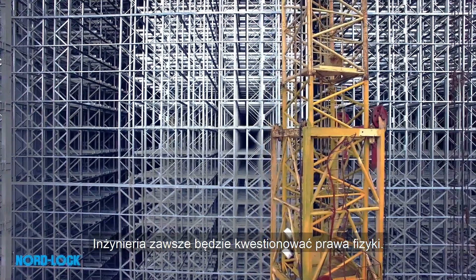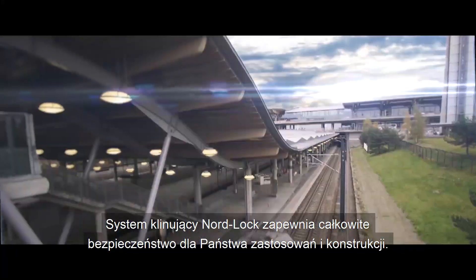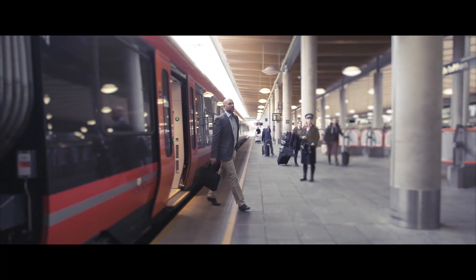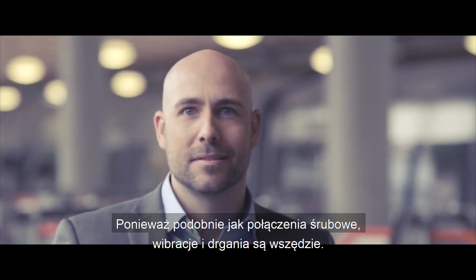Engineering will always challenge physical laws. For your applications and designs, Nord Lock wedge locking offers you total safety. Because just like bolted joints, vibration is everywhere.